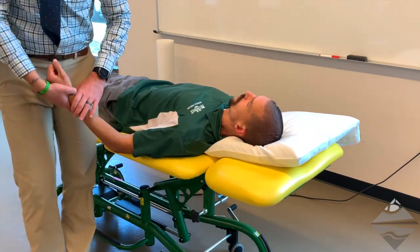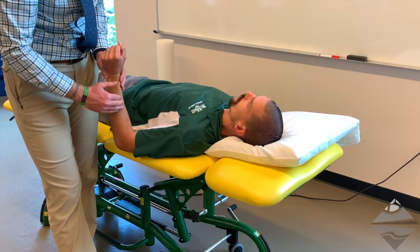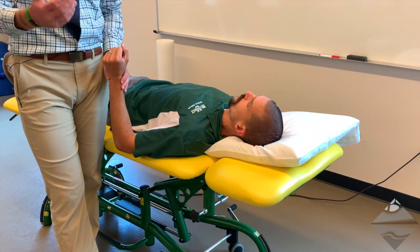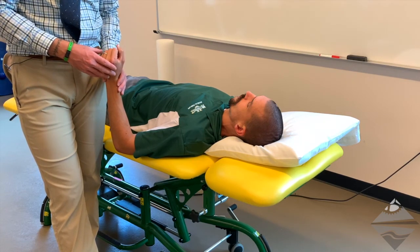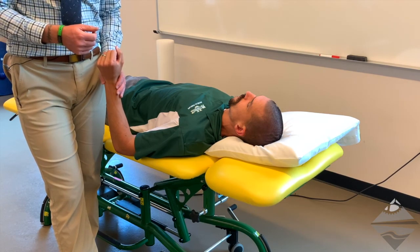A normal sensation would be a strong, painful stretch over that radial distribution of the forearm or in the lateral upper arm. Again, we're looking for symptom reproduction or that comparable sign.